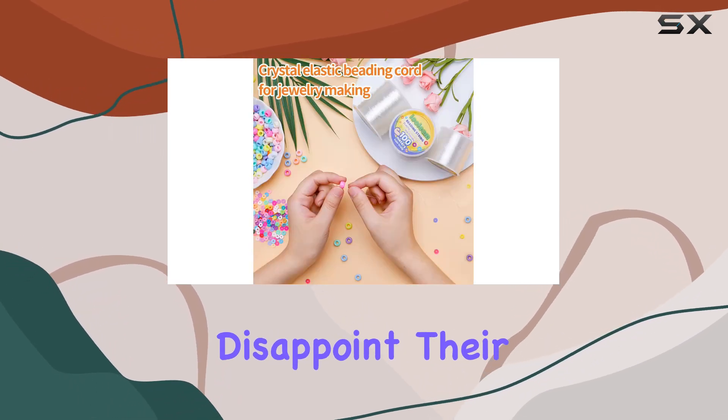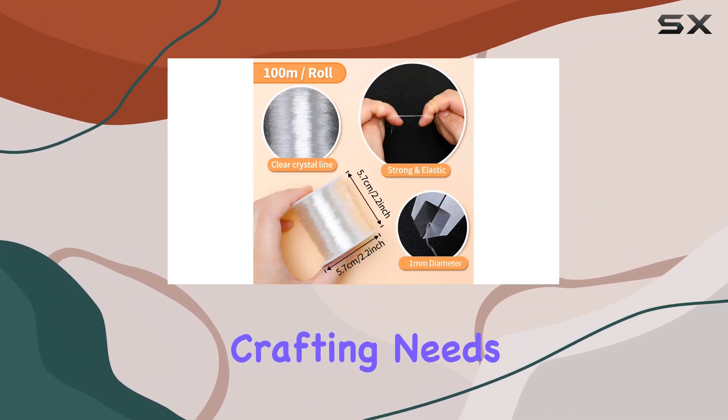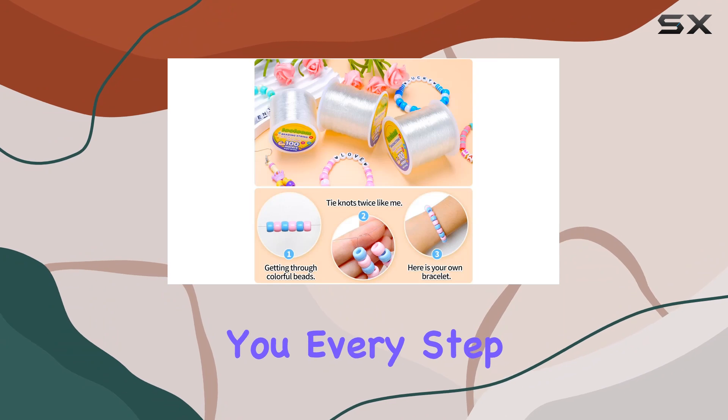In terms of quality, Iolem doesn't disappoint. Their premium materials ensure a satisfying product that you can trust for all your crafting needs. And if you ever have any doubts or questions, their customer service is top-notch, ready to assist you every step of the way.